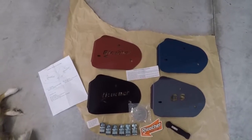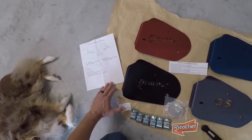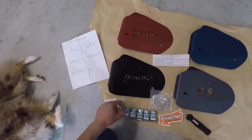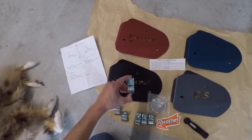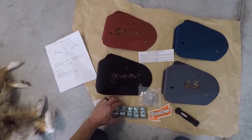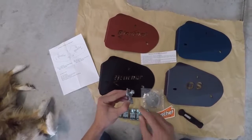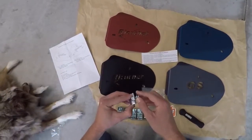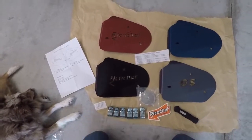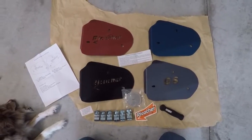After you open everything up and read through the instructions, you're going to notice there are two different clamp sizes: a seven-eighths clamp and a one-inch clamp. The cool thing is it's actually stamped on the clamps what size they are, so make sure you take special note of that. They also recommend you put a drop of oil or anti-seize on the nut itself before doing the install. Stay tuned and I'll walk you through the very simple process of putting these on your GS or GSA.